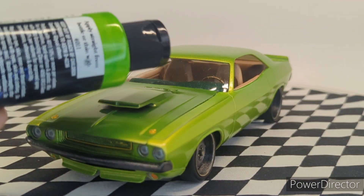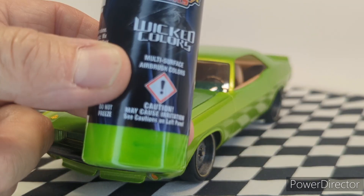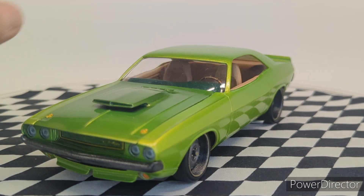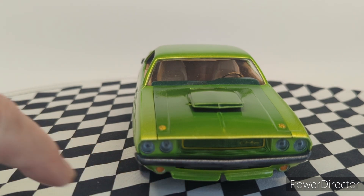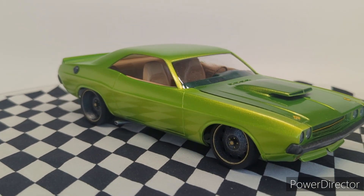This is the Cretex pearl lime green color I used, and it turned out cool — it did what I was hoping. The hood is dark because the front panel is dark, and as you turn the car, they change colors. They get a little darker depending on what light is hitting them.